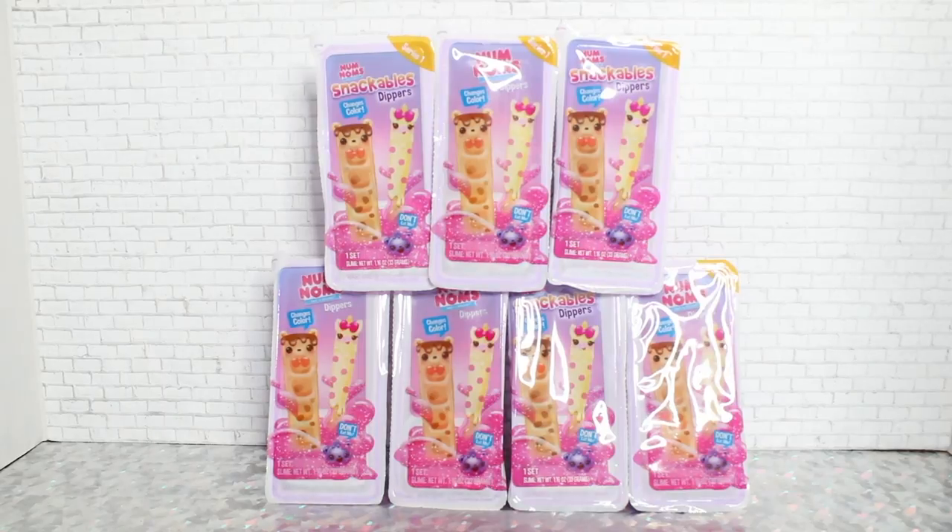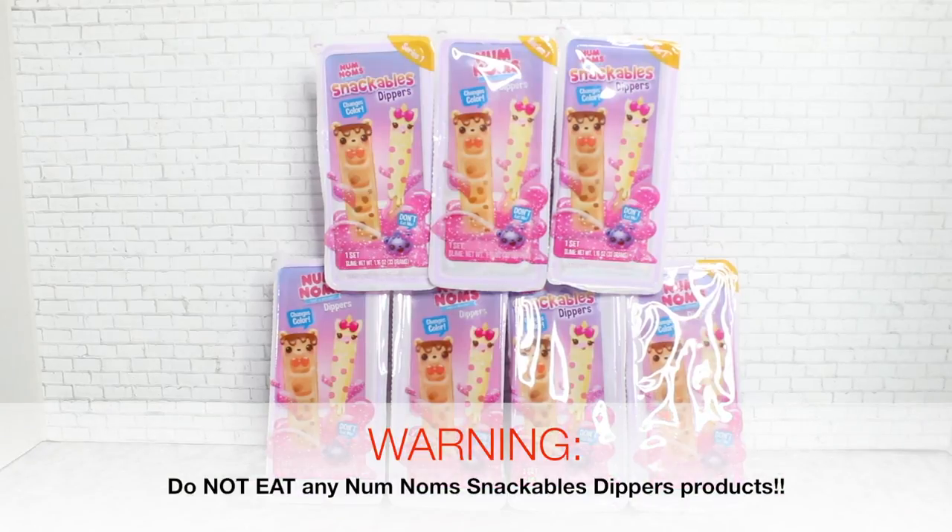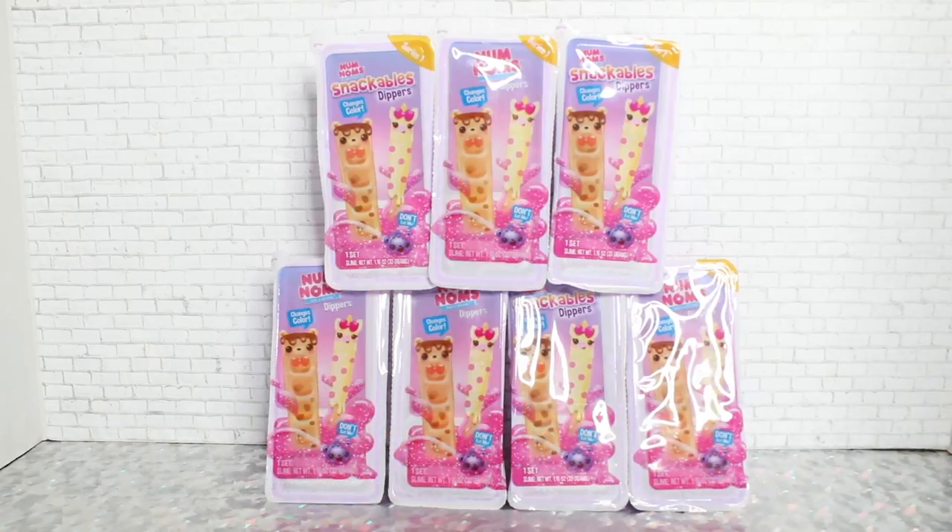First and foremost, despite how the packaging looks — and there's also a Num Noms cereal blind bags line out right now — they look hardcore like food. Nothing you will see in this video is edible, so do not eat it. It is not for consumption; it's all toys, stuff to play with. I've already actually opened two off-camera just to get a feel for them. They come with sauces, which are essentially like malleable putty slimes. We have seven blind boxes here today and we will show you guys the fun stuff inside.